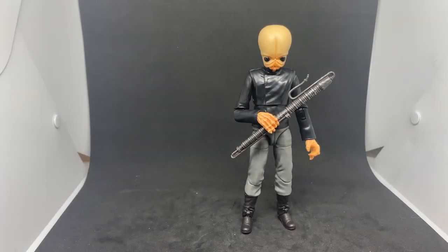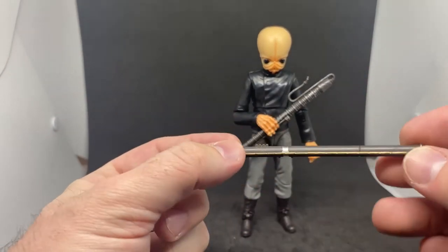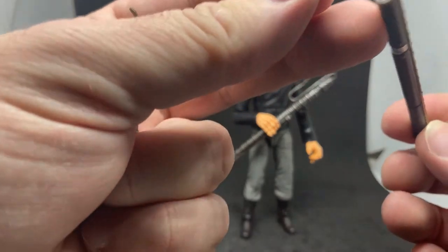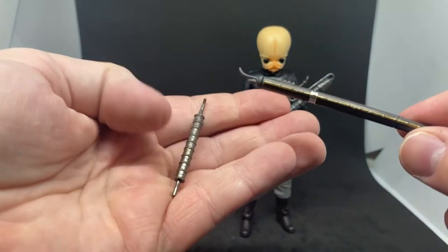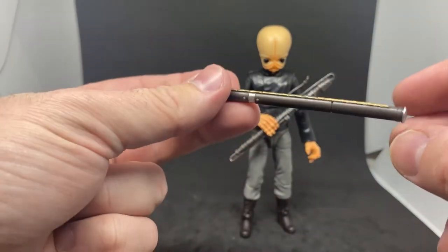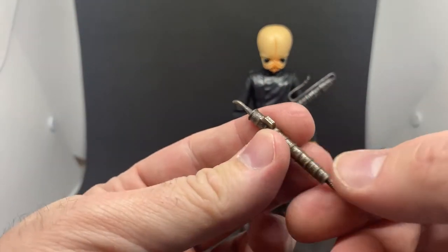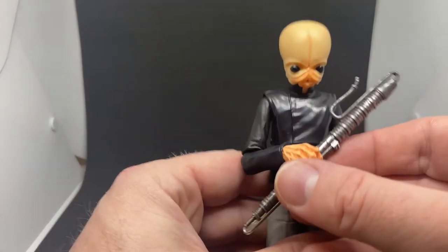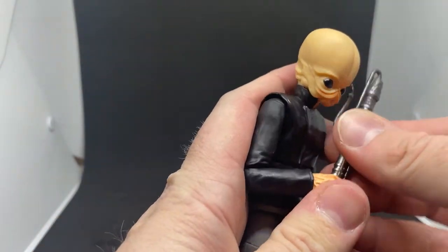All right, here is Figrin Dan — what a cracking figure, this is so good! I thought I'd show you a look at the other instruments that you can give this character and turn him into any other members of the band. For some reason that one just decides to pop out — I have no idea whether there's any reason or purpose for that. Another sort of longer instrument which will pop in that hole. We've got another smaller one — nicely sculpted, nicely detailed. And here we have Figrin's Kloo Horn, which is the one he will be displayed with. It's a cool piece, it looks nice.